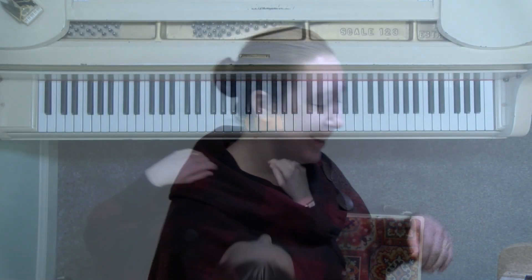Hi, thanks for tuning in. This is the D minor scale tutorial. We're going to make it short and sweet. Here is what it looks like and sounds like at the keyboard.